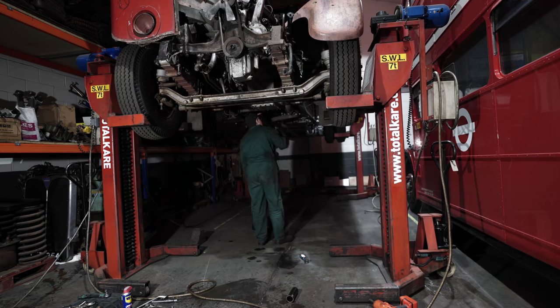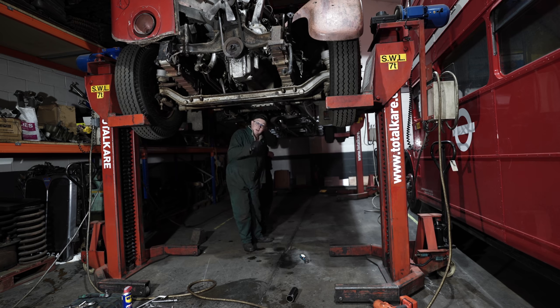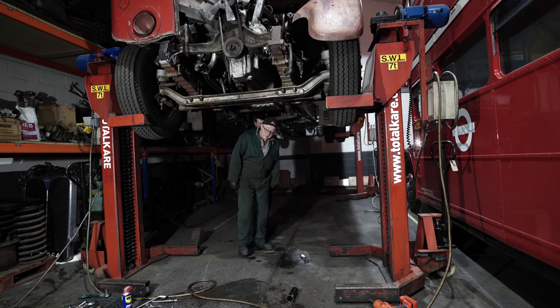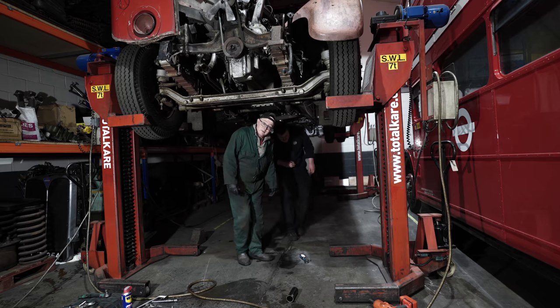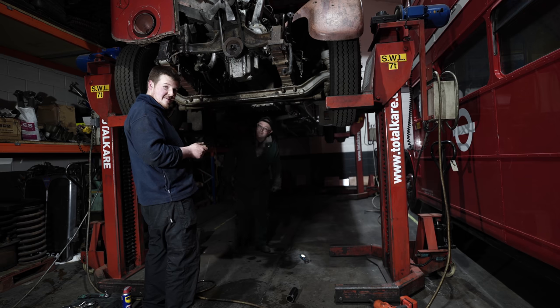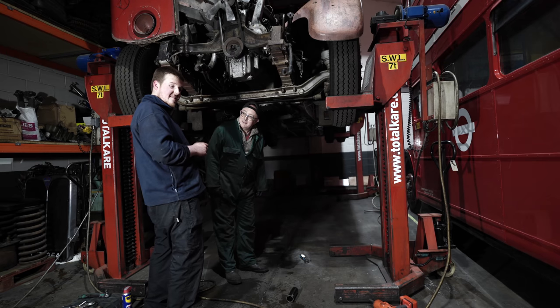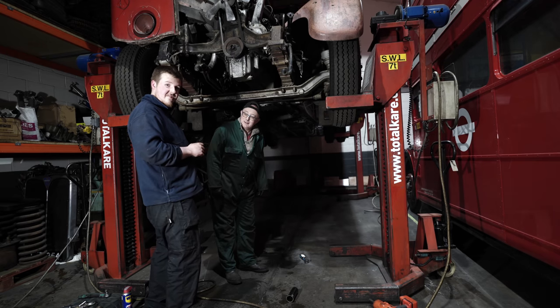I've never got my head around the difference between a dynamo and an alternator. What's the difference between an alternator that you get on a Routemaster and a dynamo fitted to these RTs? They both charge the battery but they do it in different ways. A dynamo like an RT has doesn't put out a constant voltage, whereas an alternator like an RM has gives out the same voltage pretty much all the time.